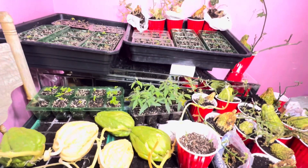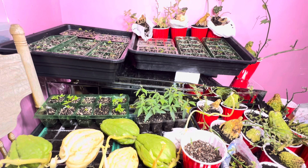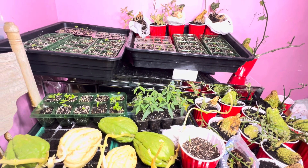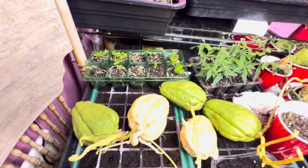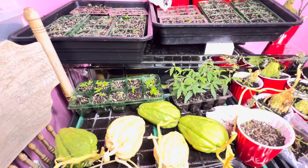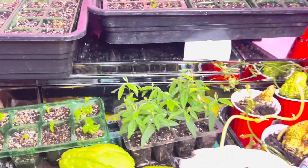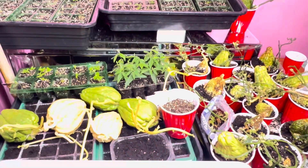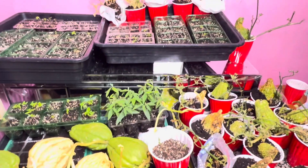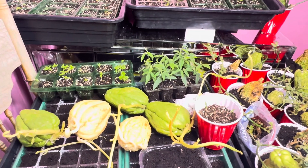Thank you very much for everything you've done for this channel. As a gas engineer you wonder where I get the time, but this is my downtime, my happy time. I come in and look at my girls, talk to them and feel good. I get energized just seeing them grow — nature takes them and they develop into ladies and give me peppers, chayotes, peas, beans — you name it! Please remember to like, share and subscribe, and stay tuned — there is more to come. Take care, bye-bye!